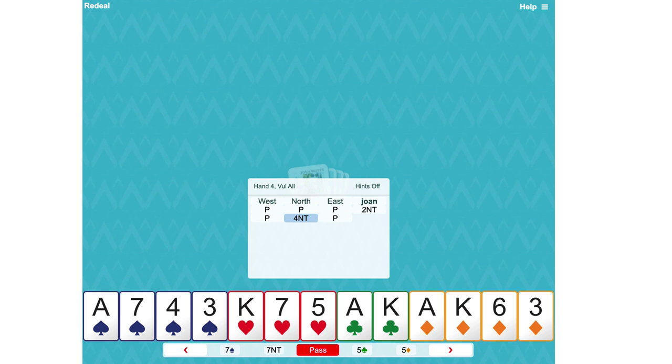This four no trumps is quantitative. It's an invitational bid which is actually inviting us to bid six no trumps if we think we've got the maximum for our two no trump opening, or to pass four no trumps if we've got the minimum. Well, we've actually got the maximum so we would go six no trumps.